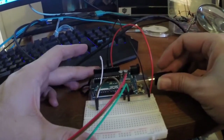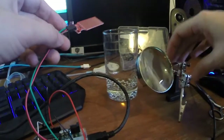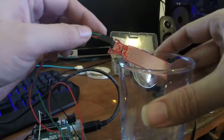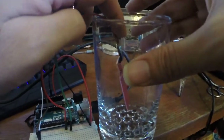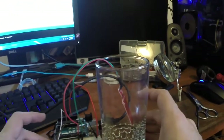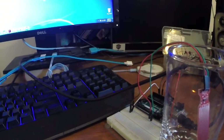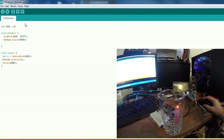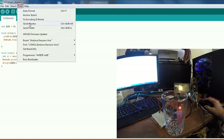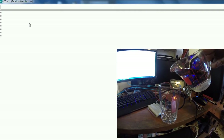Now it's all hooked up, I'm going to plug it in. I've already uploaded the sketch to this board. I'm going to place this inside the empty glass here, and I've got the serial monitor on. You'll notice it starts out with a value of zero, which is good — that means it's not detecting any water.